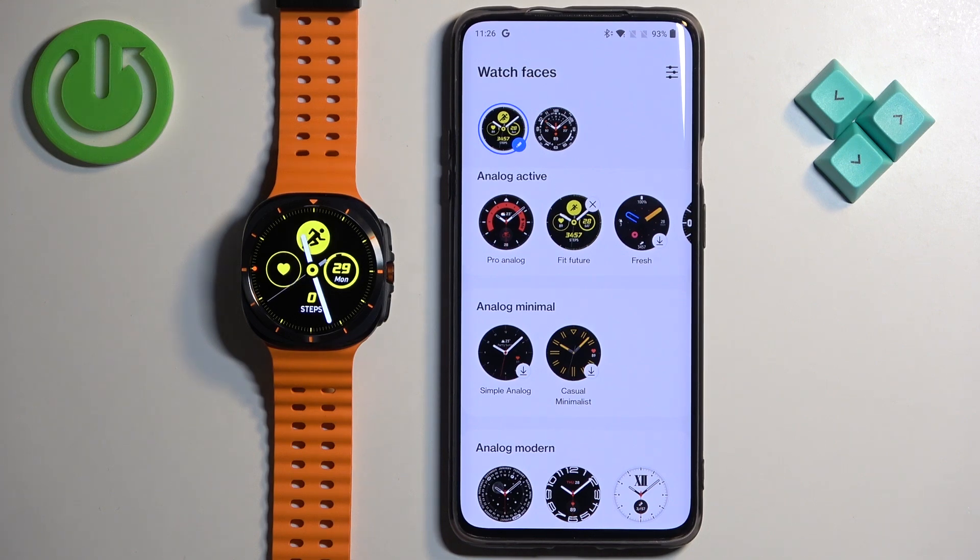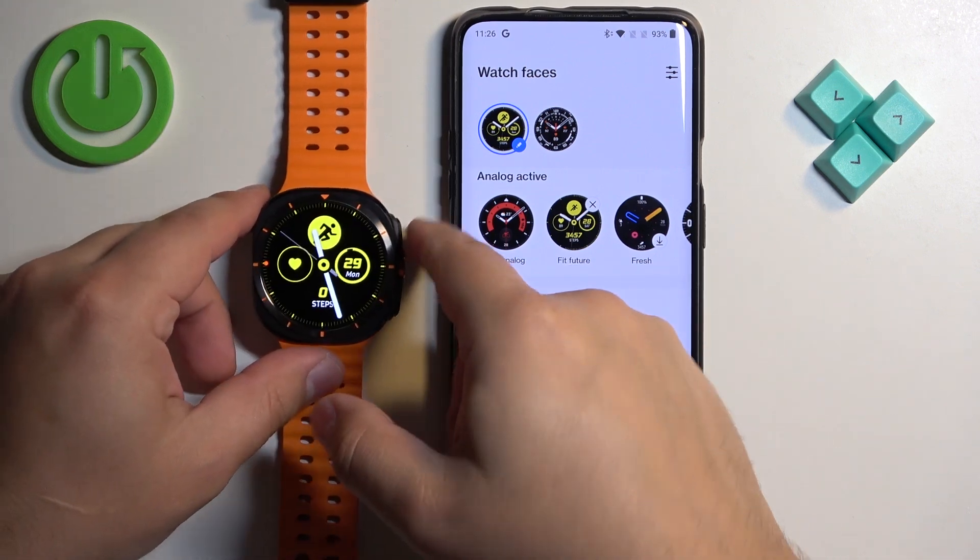You can also download watch faces through the Google Play Store. To do that, you will need to have a Google account connected to your watch, and also a Wi-Fi connection on your watch so you have internet. Once you do, you can open the Play Store on your watch.